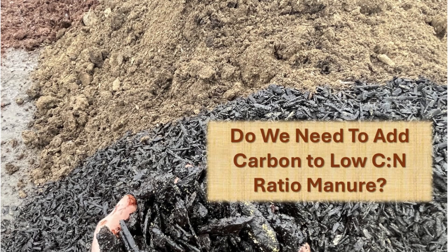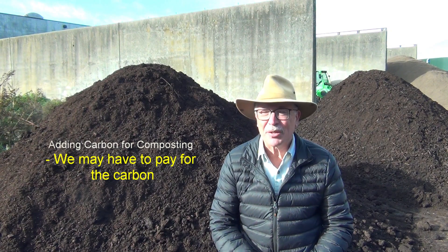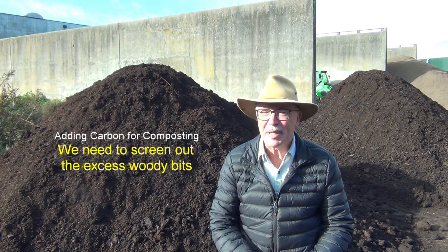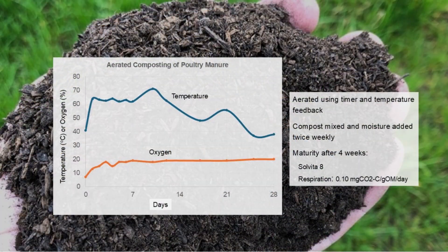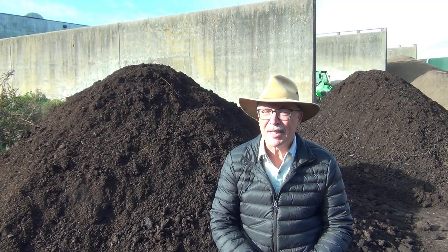Do we need to add carbon when we're composting farm manures with a low carbon to nitrogen ratio, like poultry manure? We may have to pay for this carbon. It's going to increase the amount of space for composting and we have to screen out the excess woody bits after the process. We know we can compost poultry litter successfully within four weeks using forced aeration and mixing. But how about composting it without aeration? Does the addition of carbon actually improve the process, or is there a more efficient way of composting low carbon to nitrogen manure rather than by adding carbon?